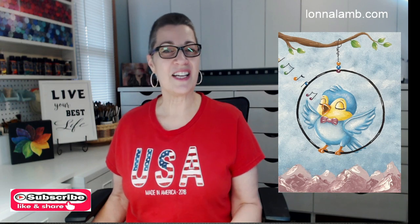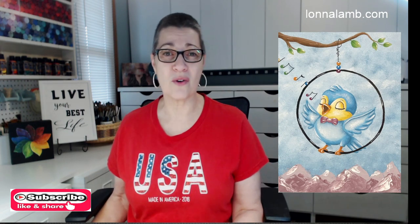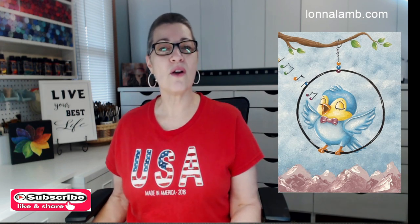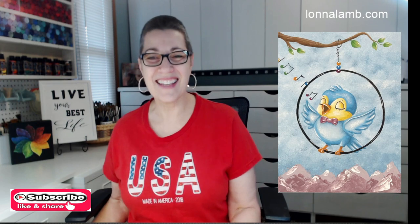If you have not yet subscribed to my YouTube channel, I hope you will hit that subscribe button and give me a thumbs up for this video. Please comment and share — all of that helps me grow here on YouTube and keeps me moving up in the algorithm so I can bring more and more of these videos to you. If you are ready to paint this adorable little bluebird, let's grab our paints and supplies and let's get painting!